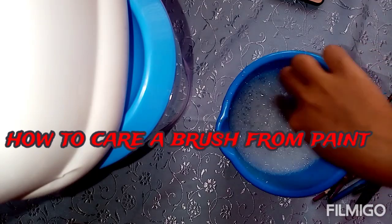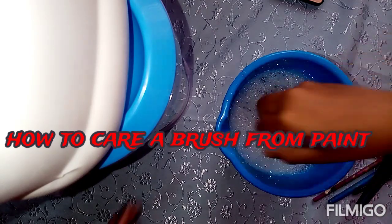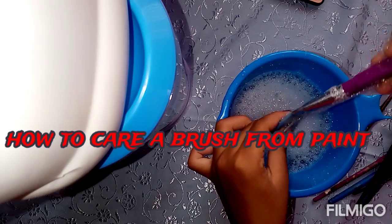Now it's time to mix it. We'll get a brush and wrap it up. Now we'll put it in a trap. Let's try the tapis.